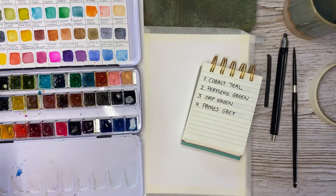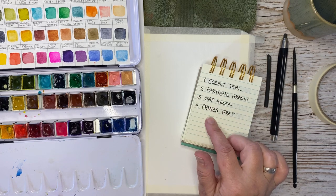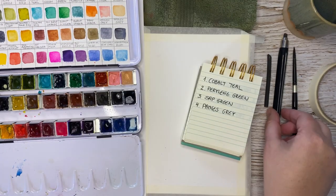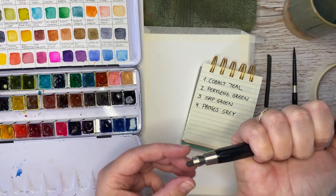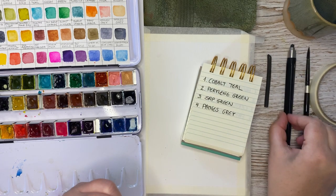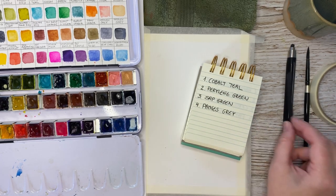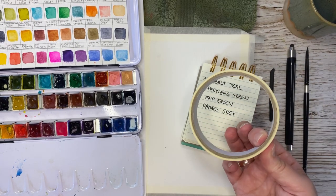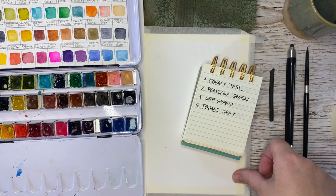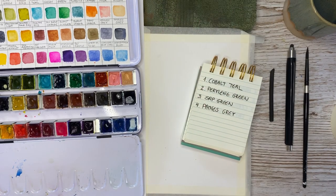I'm using my Daniel Smith watercolors, and these are the colors we are going to use in the first painting. We also have a charcoal pen — this is a pen where you can put in the charcoal. You don't have to have one of these; you can also just use willow charcoal, which works fine. Then you need some masking tape to secure your paper, some water, and a cloth to dry off your brushes. Let's get started.